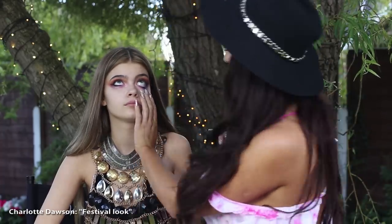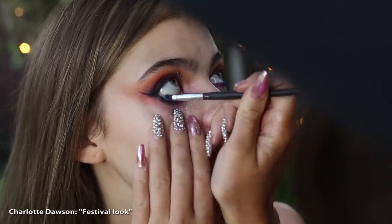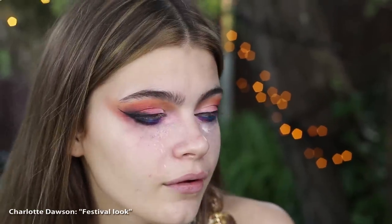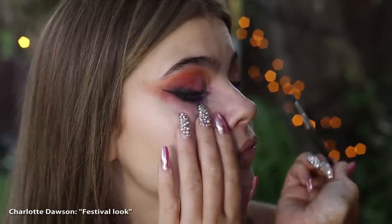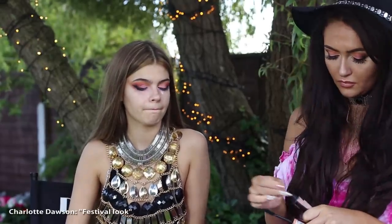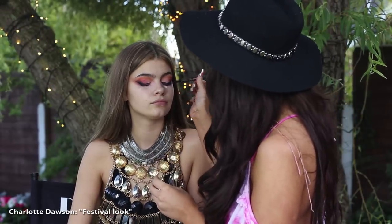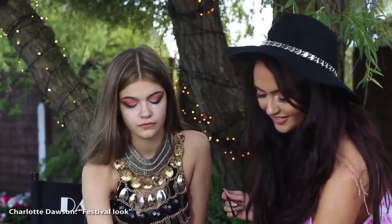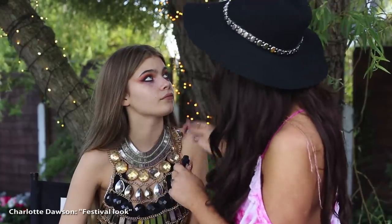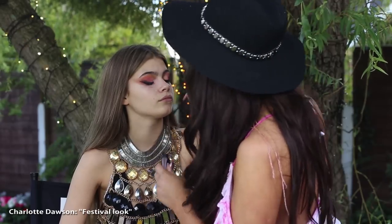So I've gone back with Morphe Palette 35B and gone for a bright blue colour. In my previous YouTube, my trademark is the blue eyeliner — I literally swear by it. You need to do it; if you're not doing it, you are missing out. And as makeup artists know, we need a disposable mascara brush.